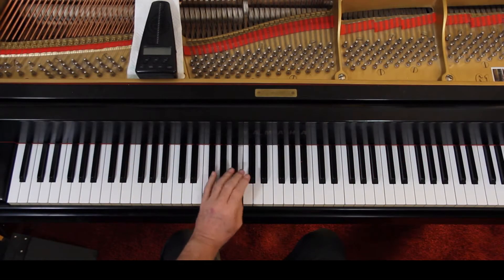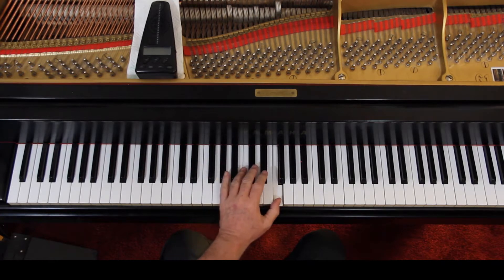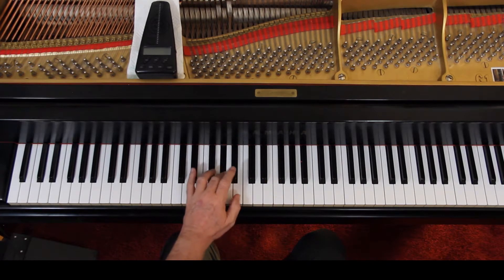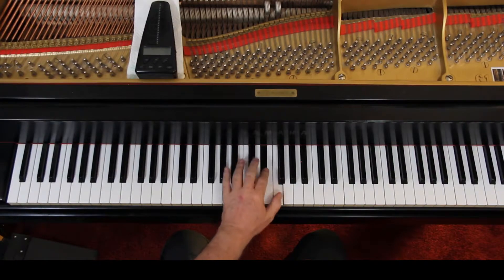Go ahead and do the scale on G-flat major. It's a C-flat — see, the F is not flatted, that's fine, but everything else is. Another way of thinking about it is just flat everything except the F. Different people look at it differently. I would prefer you just learn the scale, because once you know the scale and you're familiar with it, you're just going to play the notes on the scale.